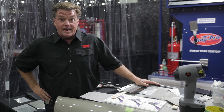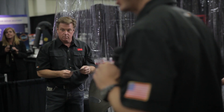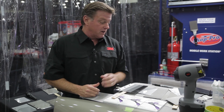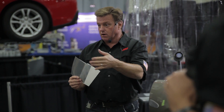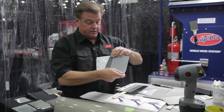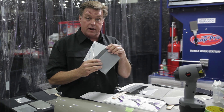Hey, I'm Chip Foose here in Detroit at the NACE Show in the 3M booth where we just did a seminar showing the new 3M Color Match It film. This is a new film that comes in three different tones — a transparent one, a light gray, and a dark gray — depending on the primer, the sealer, or the tone of the car that you're actually painting.